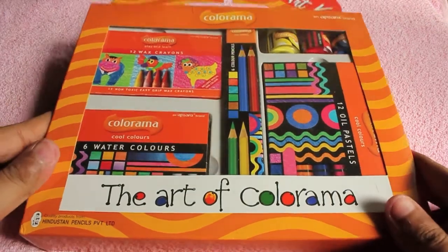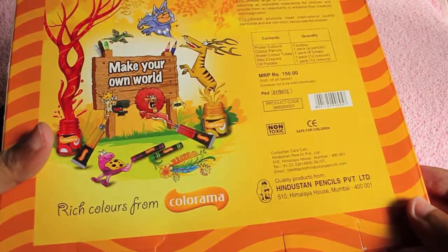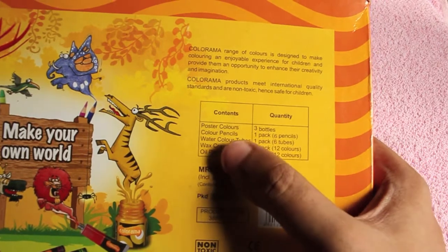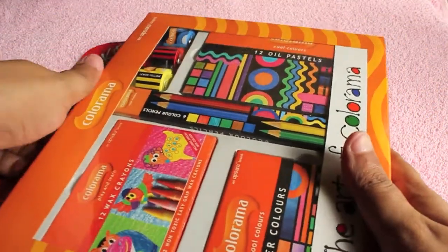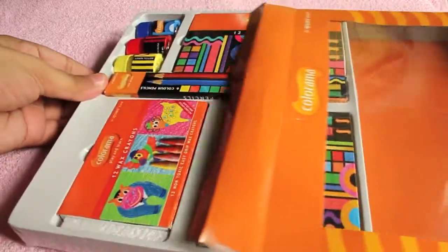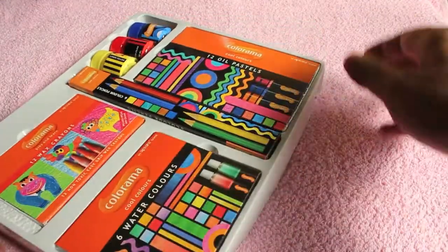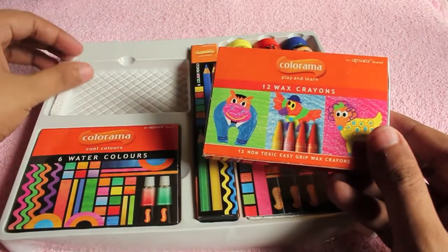Let's take a look at Colorama, an art kit that costs 150 rupees. For that you get five different art supplies: poster colors, color pencils, watercolor tubes, wax crayons, and oil pastels. That's everything a kid needs if they're into art, and it's quite a bargain to get so many different art supplies at such a low price. I'll show each one but won't be using them as it would make a long video.